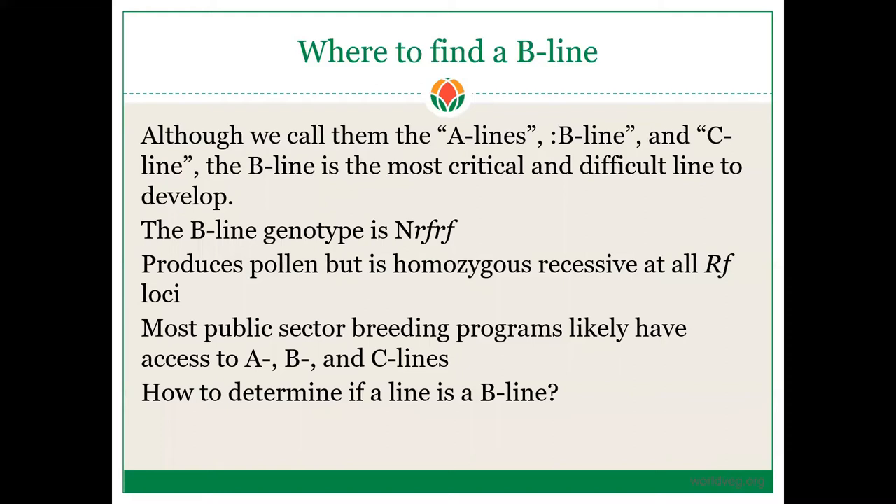So where can you find a B-line? The B-line is the most critical and difficult line to develop. The B-line has the genotype N, meaning normal cytoplasm, and is homozygous recessive at all RF loci, but it produces pollen. Most public sector breeding programs likely have access to A, B, and C-lines. The World Vegetable Center distributes A, B, and C-lines regularly, and you can also find them from institutions in the U.S., Europe, and South Korea.